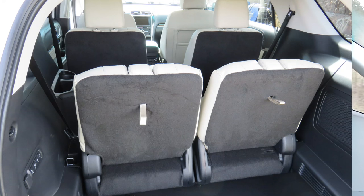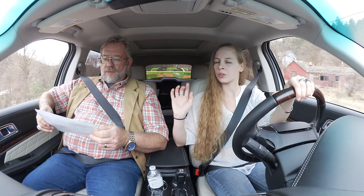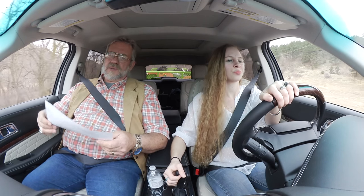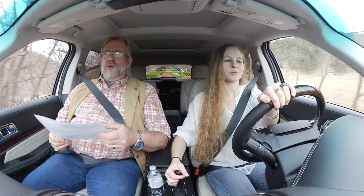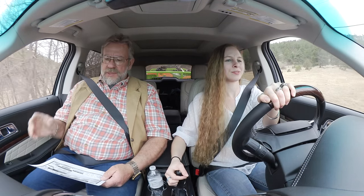This SUV has three rows of seats. I count the seat belts — two, two, and two — so it's six seats. You push a button and they fold in all kinds of directions; it's all power. We'll demonstrate that in just a bit. We're up here where all the bicycles are hanging out enjoying the 60-plus-degree weather.